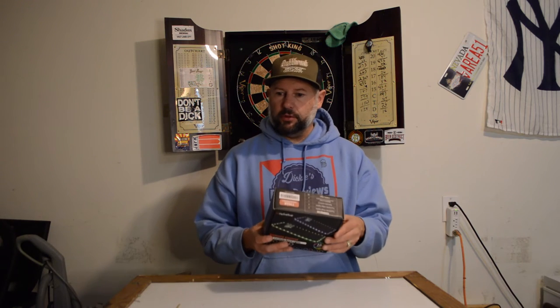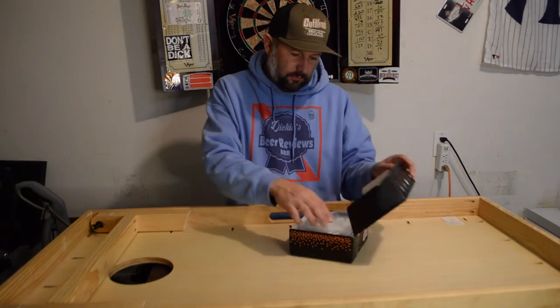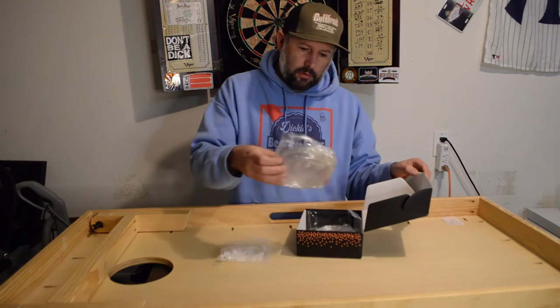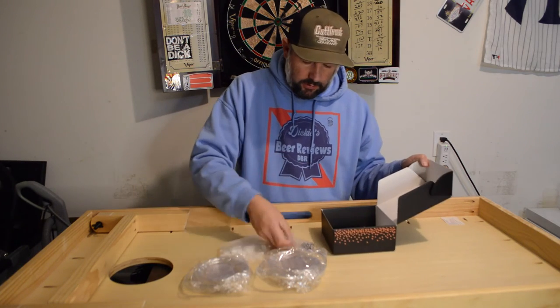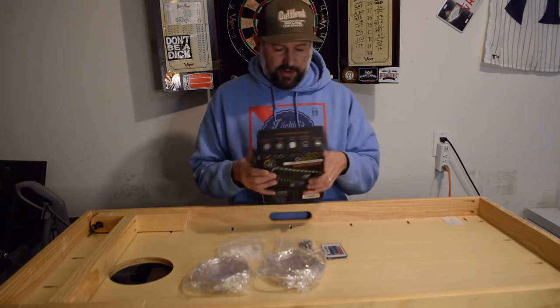Let me get my cornhole board set up and I'll install all these. Alright, so here's what's in the box: there's the clips, there's the lights and a battery pack, there's the lights and a battery pack, there's the screws, and there's the remote control. The instructions are on the back of the box, so it should make this pretty easy.